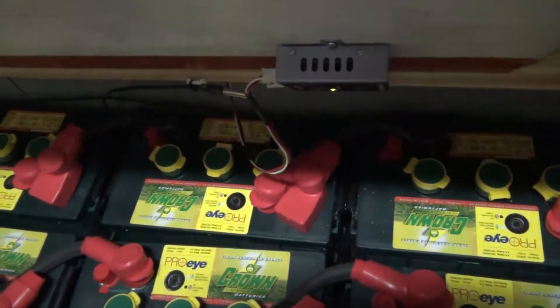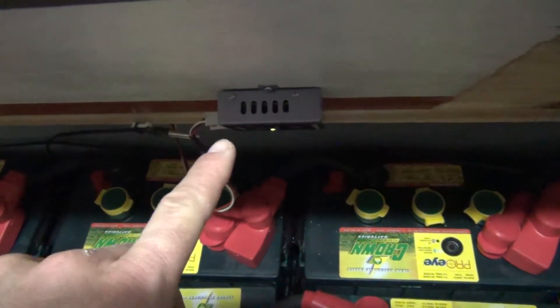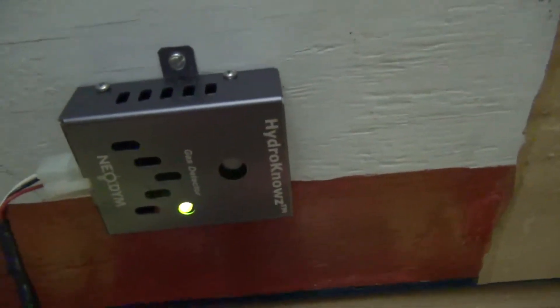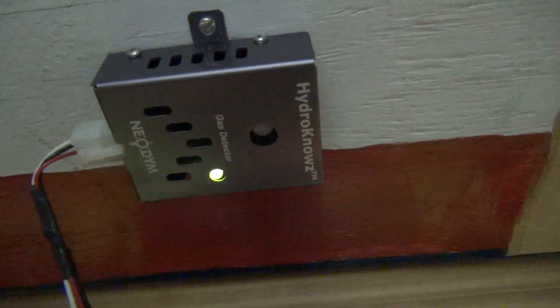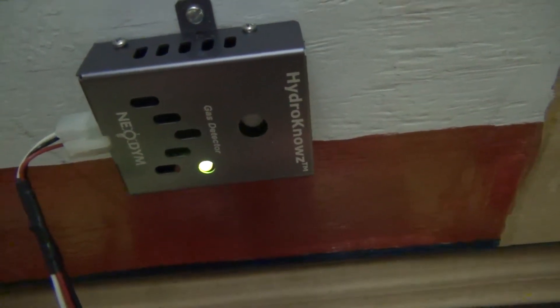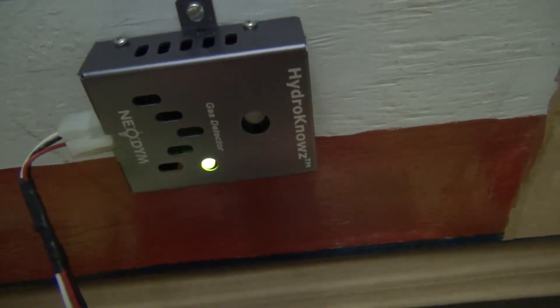Now, what you see here is the Hydronose Hydrogen Sensor, and that is going — as you can see it's on right now. We're going to use that for evaluation. We can hook up a connector, a serial port to that, and actually monitor during the process of charging what the hydrogen gas is going to be.